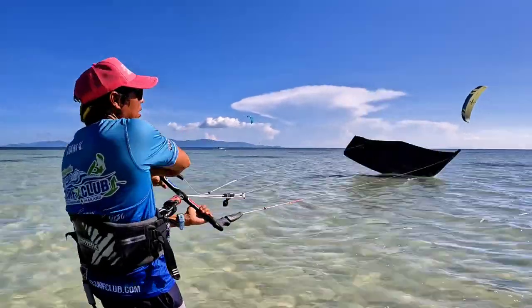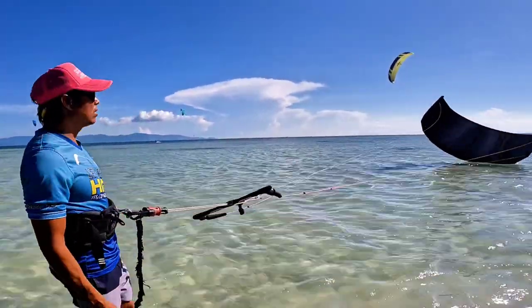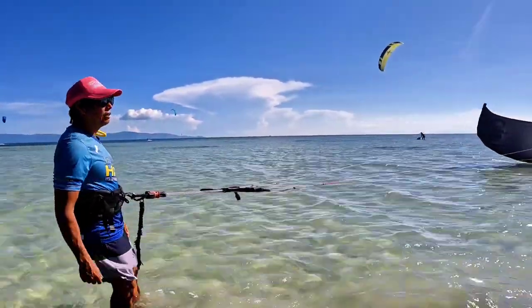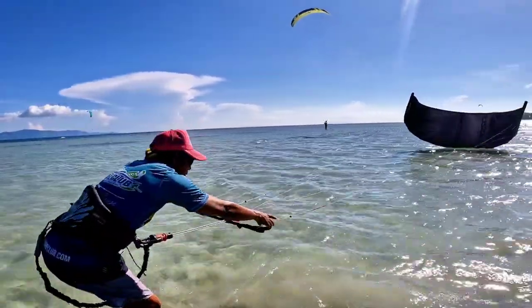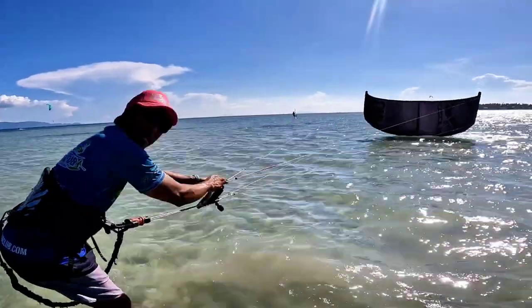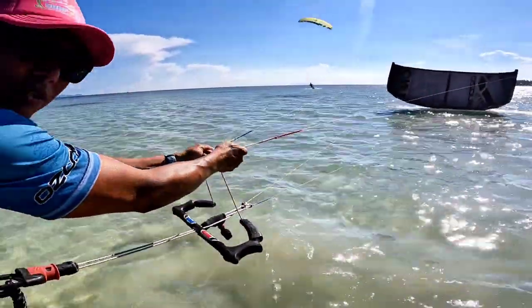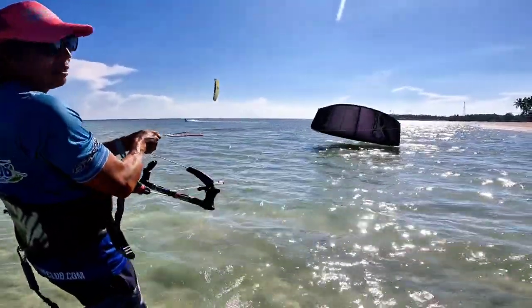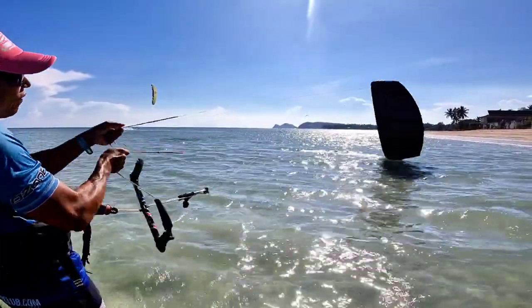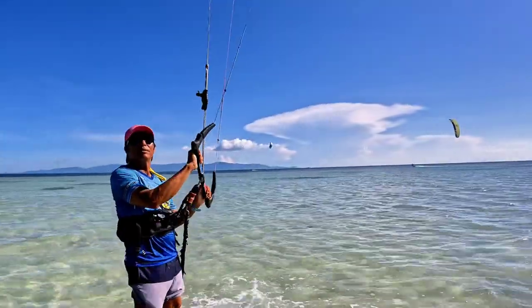If you drop your kite in the water and you want to do a reverse relaunch, you have to wait until it goes through the power zone — or if this is deep water and you're floating, that's fine. Make sure the bar is all the way out and grab it all the way inside. Once you have this, keep it together and pull it together. What we want to do is have the air come out in front of the kite.